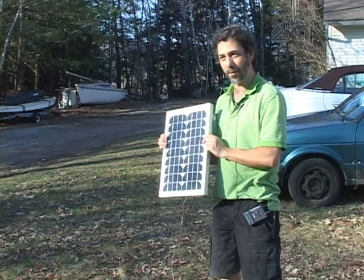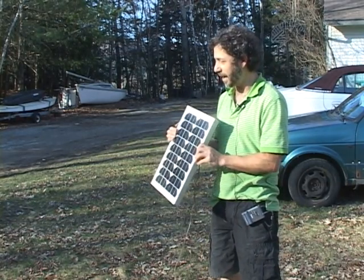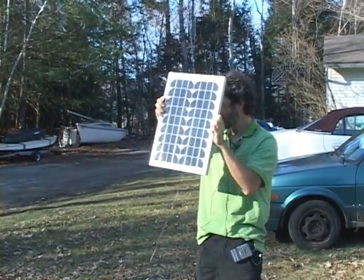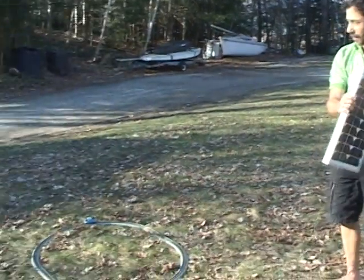I just got rid of the transformer and we connect it directly to a solar panel. This is a 10-watt solar panel, and even in this kind of hazy sun, Thomas is going pretty fast. If I point it right at the sun, it moves a little faster. If I turn it away, it slows down, and it'll even stop if I turn it completely away.